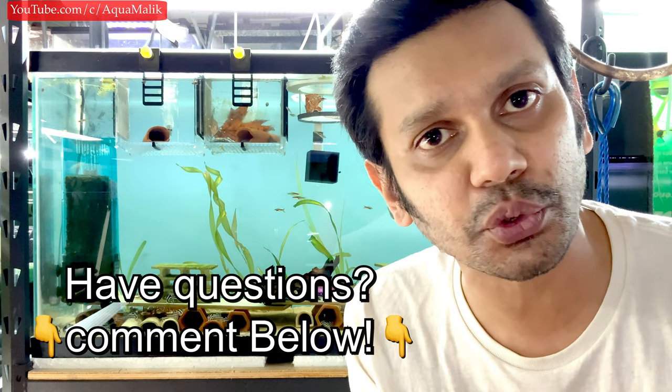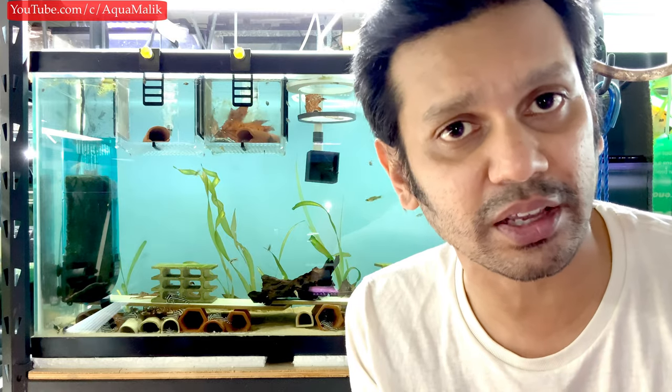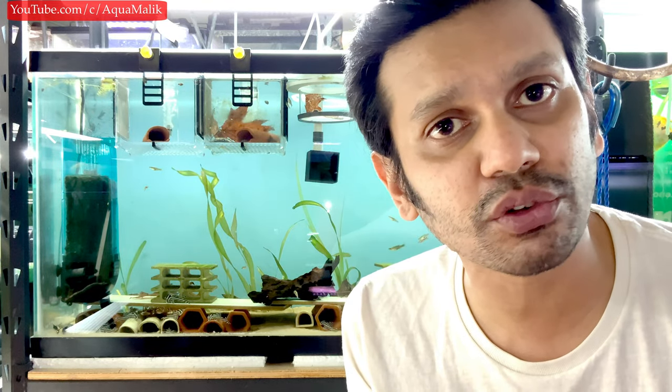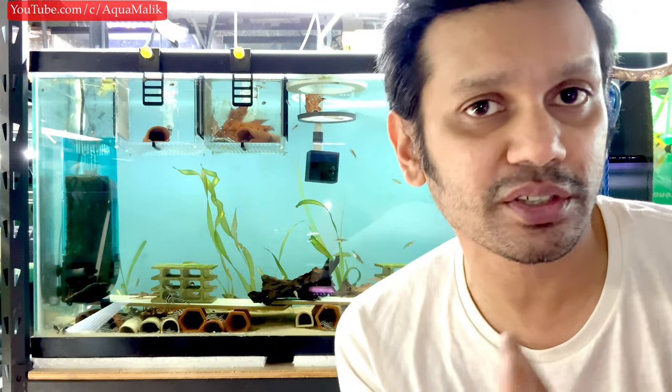I also have a day one to day ten feeding instruction video — really recommend checking that out because in those first ten days you need to get them eating as soon as possible onto good food to get significant growth. My fish right now are about nine weeks old and most of them are over two centimeters, some almost two and a half. That's similar results to what a lot of master breeders and big names in plecos are getting.